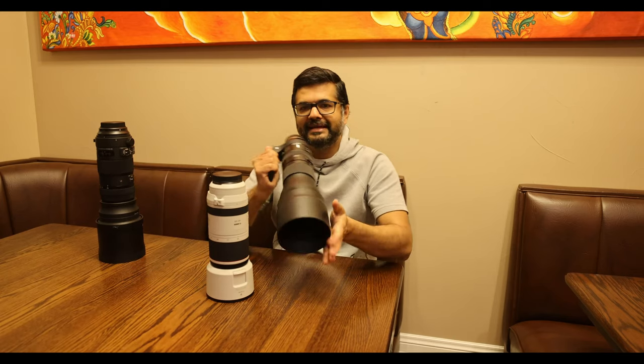The build quality of the Tamron Gen 2 is much better than the Gen 1 — there are a lot of metal parts. The lens hood is plastic, but it's much higher quality plastic and not as flimsy as the Gen 1.